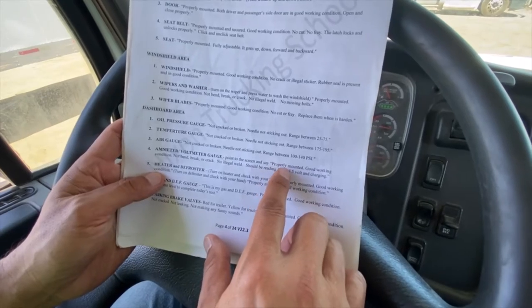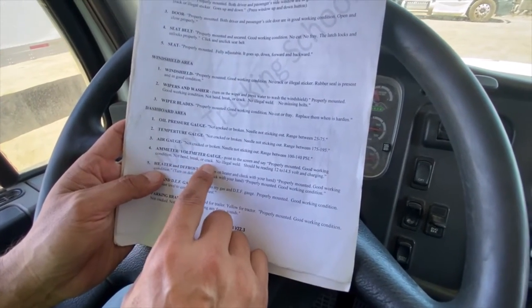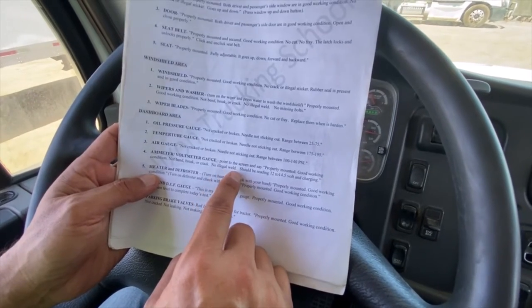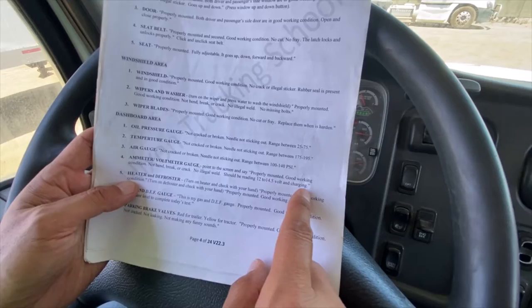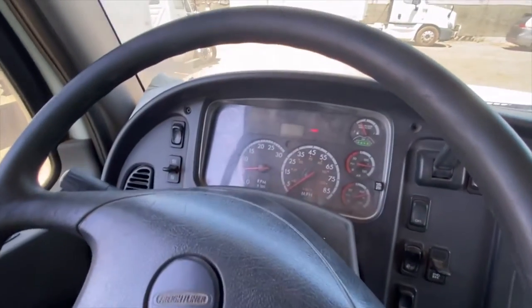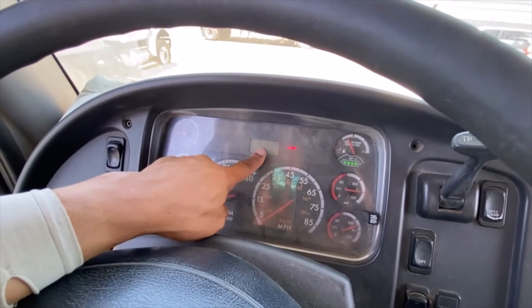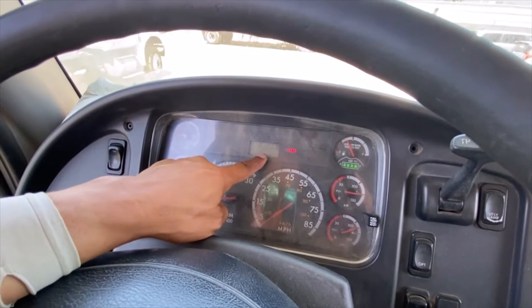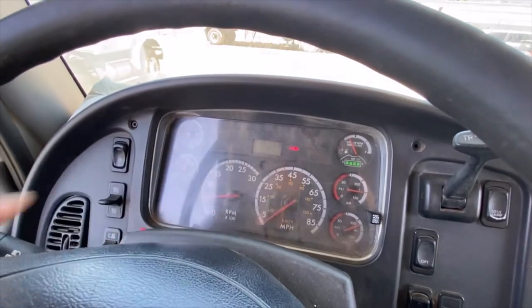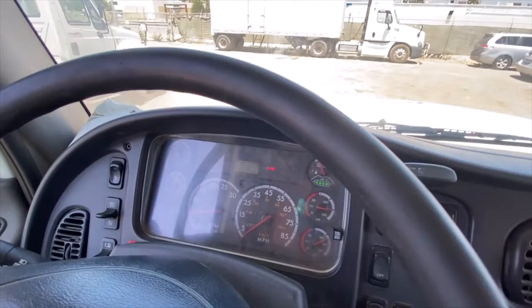Next is the amp meter or volt meter gauge. Properly mounted, good working condition, no bend, break, or crack, no illegal wheel — should be reading 12 to 14.5 volts and charging. On the exam truck, the volt meter reading will be right there. This truck doesn't have one, but that's the reading you'll check.